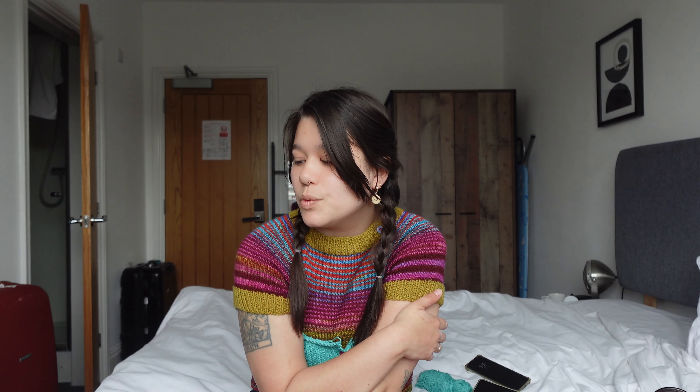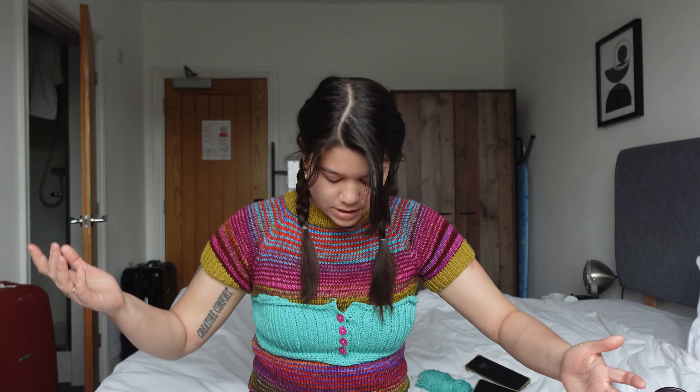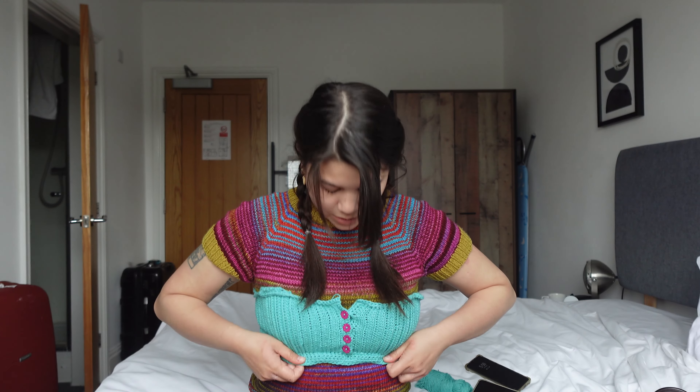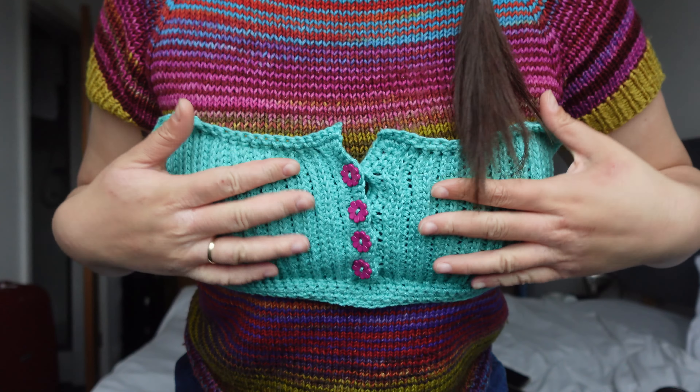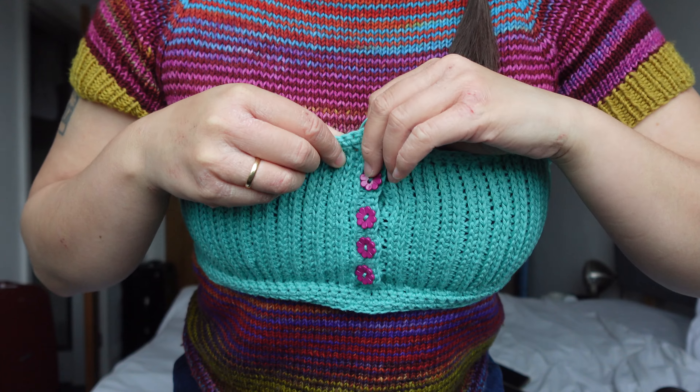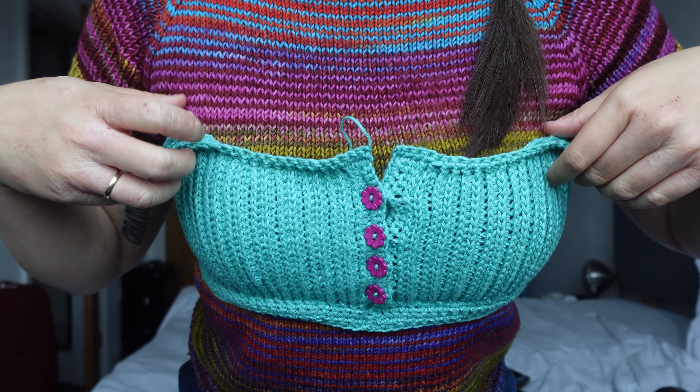I made it to Cambridge! I'm currently in the hotel room where I'll be spending the next one and a half months, and I'm wearing the top — this is how much I've gotten done so far. I had the bottom half of the body partially done but I unraveled it because you could see the beginning of each round at the front and it wasn't looking neat. Right now I've just got this little bra-looking thing with no straps yet. I've already added the buttons and I think it looks super cute.